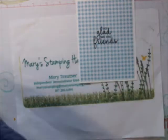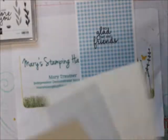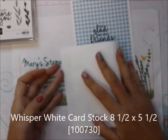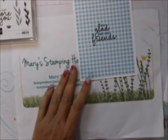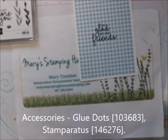So what we're going to use with this, of course, is the Incredible Like You stamp set. We're going to use Memento ink. We're going to use a Whisper White 8.5 by 5.5 cardstock. And we're going to use glue dots, if I can find them — they were just here.